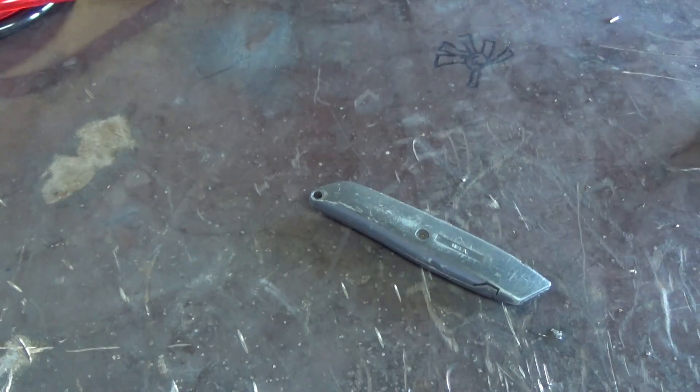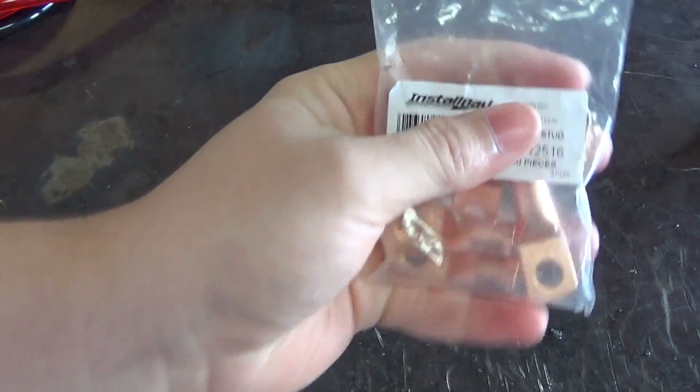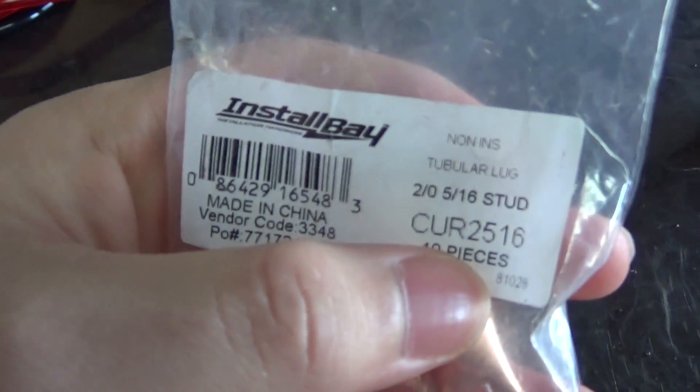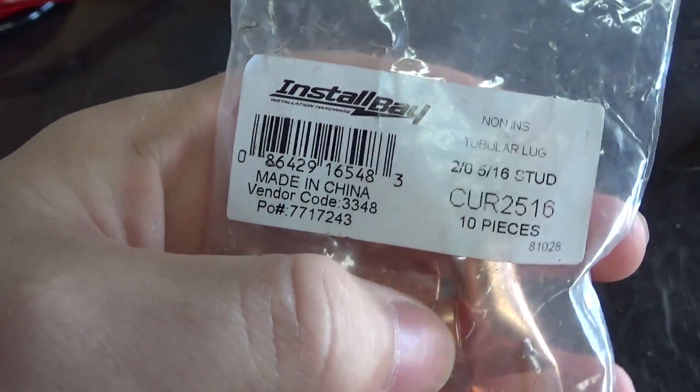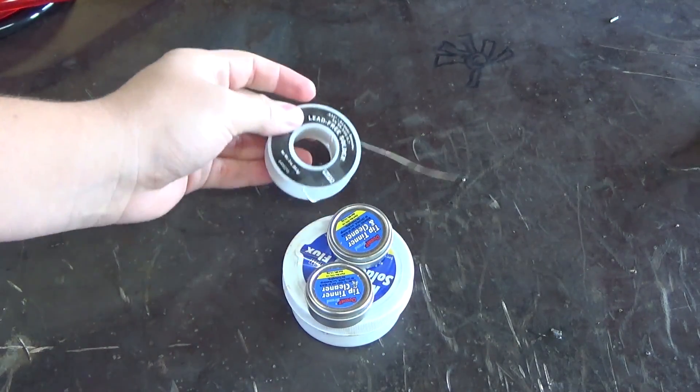So if you have red and black, you need a utility knife in order to strip the cable. You obviously need some terminals here. Now for whatever reason these are marked as 2-0 cables, but they are 2 gauge. Anyway, you need some flux, some solder, and a torch.